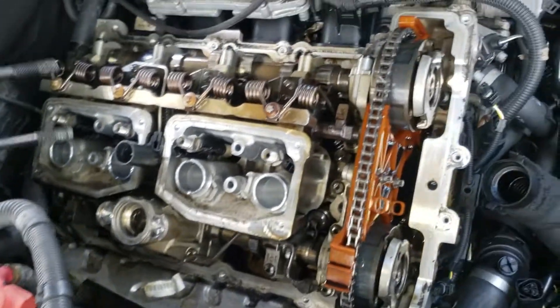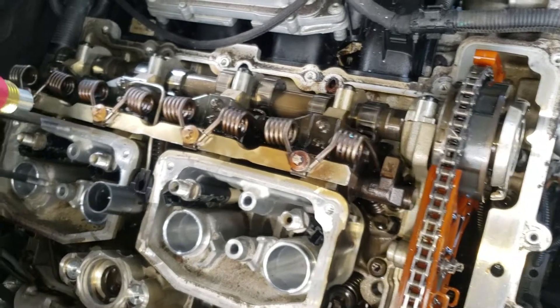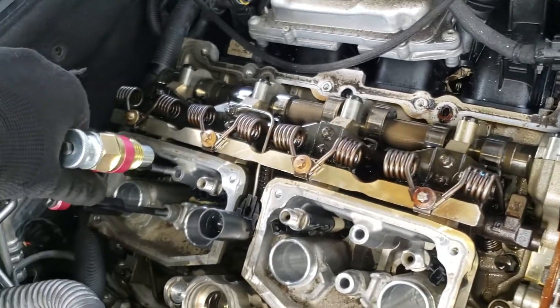The injector puller — not the fuse puller — but the injector puller that we're going to use is this one here.